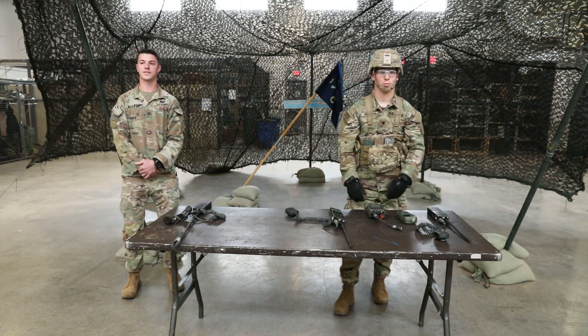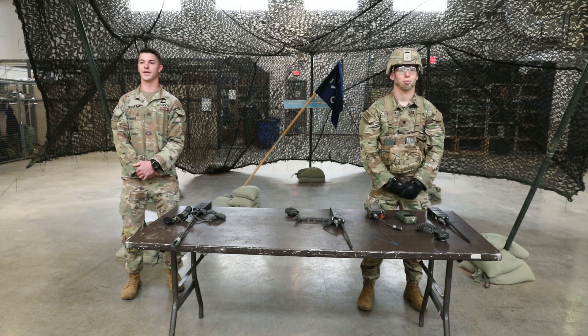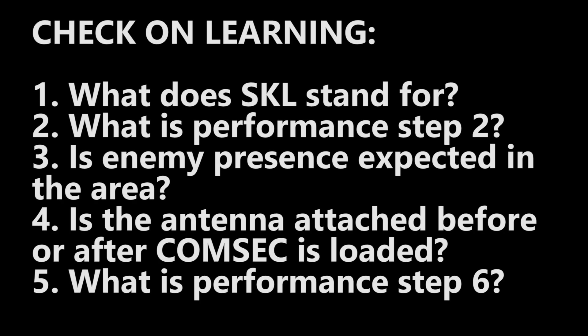This completes the task Patrol 3 Tactical Handheld Radio. Check on learning. Question number one: What does SKL stand for? Question number two: What is performance step two? Question number three: Is enemy presence expected in the area? Question number four: Is the antenna attached before or after CommSec is loaded? Question number five: What is performance step six?